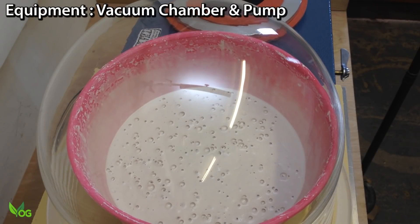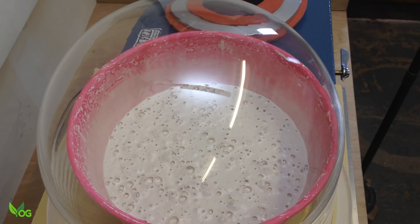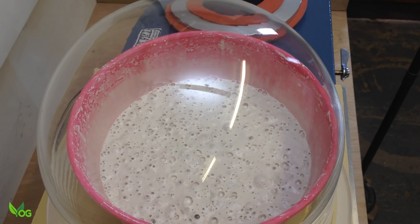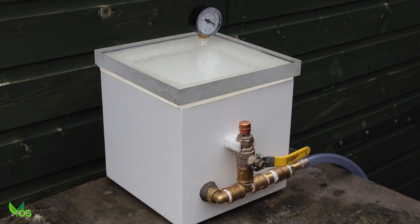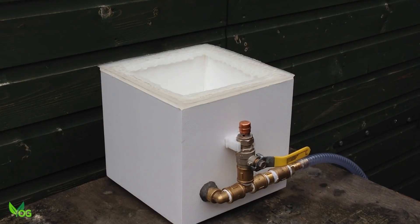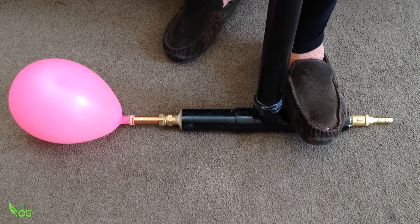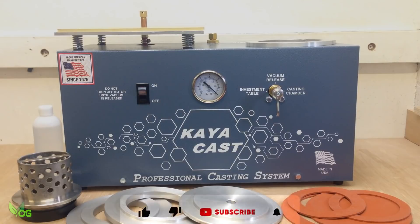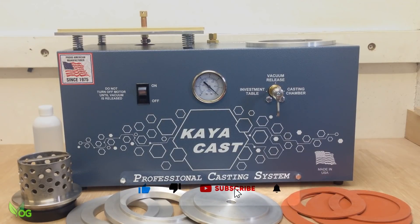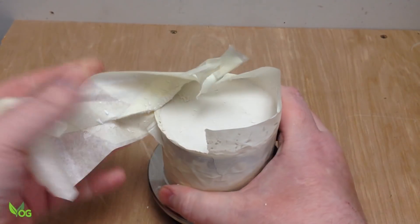Vacuuming the mixed plaster is critical as it ensures proper consistency and removes unwanted trapped air. Ideally you'll need a vacuum chamber and vacuum pump. These are expensive, but I did create my own very simple and very cheap vacuum chamber and manual PVC pump, which I successfully used on dozens of occasions. Later I upgraded to the RB casting system which does it all, working with both solid and perforated flasks for improved results.